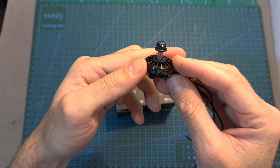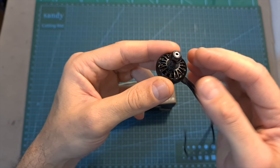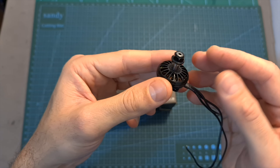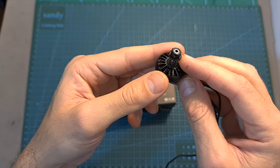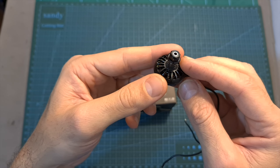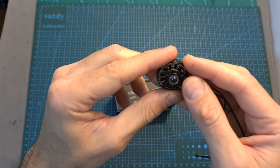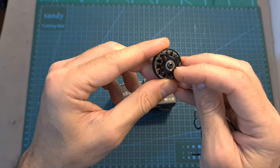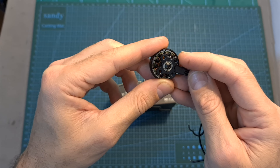The ZYNC 22 3.5 motors are available with two motor shaft options. I've got the normal version, and you can also get a version that comes with a 1.5mm motor shaft that is compatible with T-mounted propellers. The difference between the versions is that the normal version uses a 16x16mm motor mounting pattern and the T-mounted version uses a 12x12mm pattern.